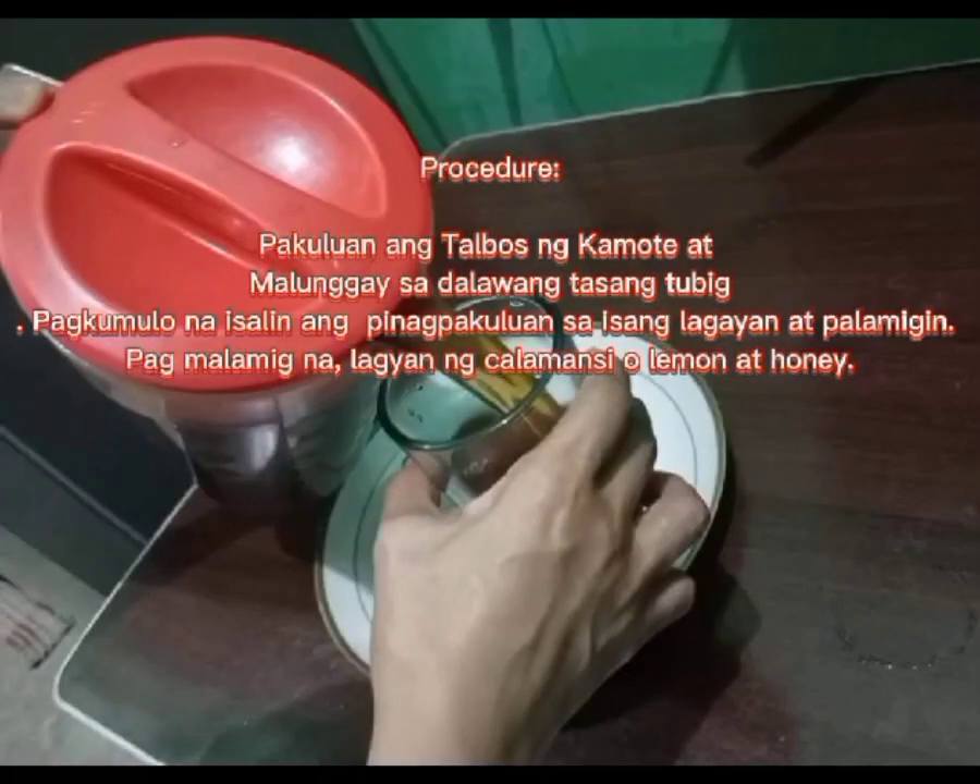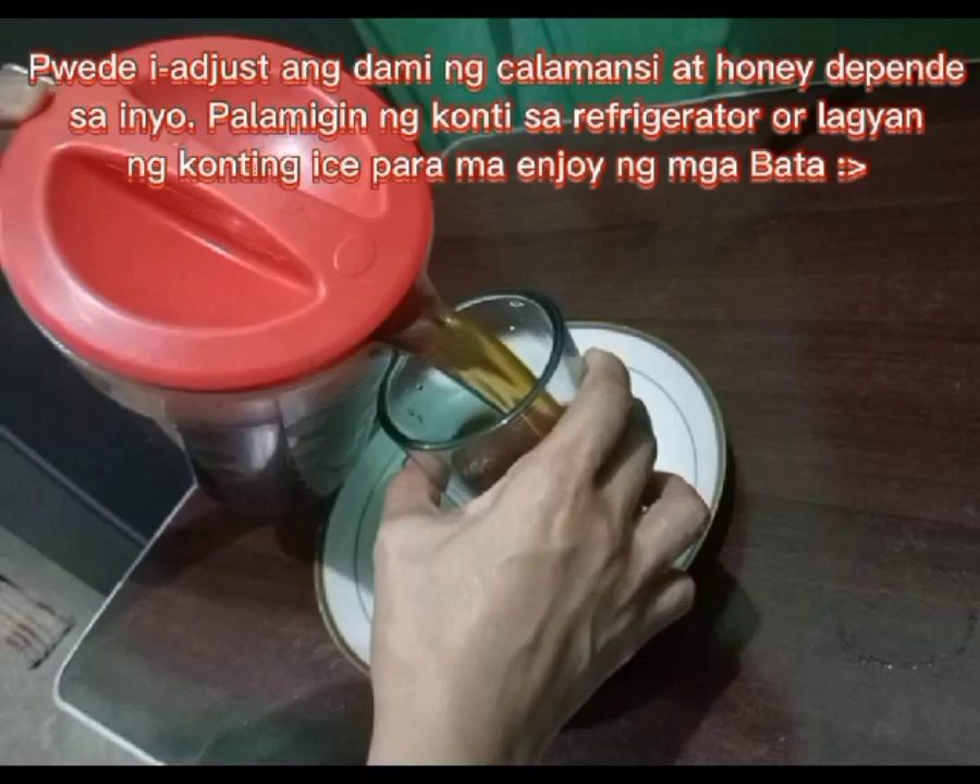Procedure: Boil the talbis ng kumot and malangay. Strain the water. Once cooled, pour the boiled mixture into a container and let it cool. Once cooled, add the kalamansi or lemon and honey. You can adjust the amount of kalamansi and honey depending on your preference.